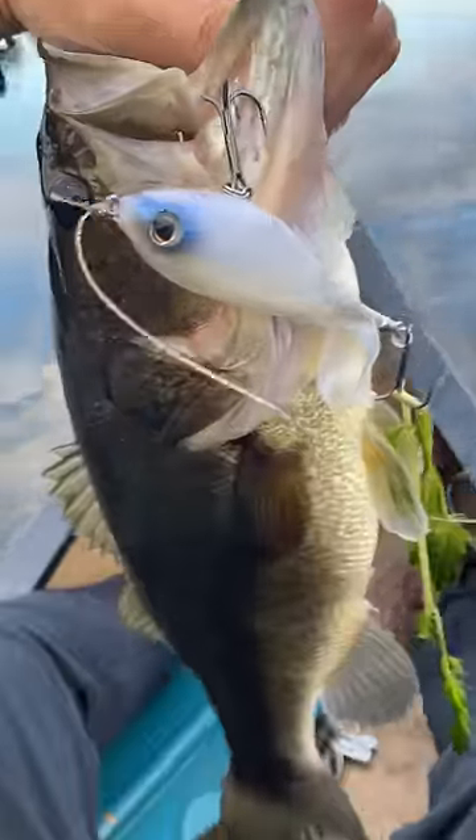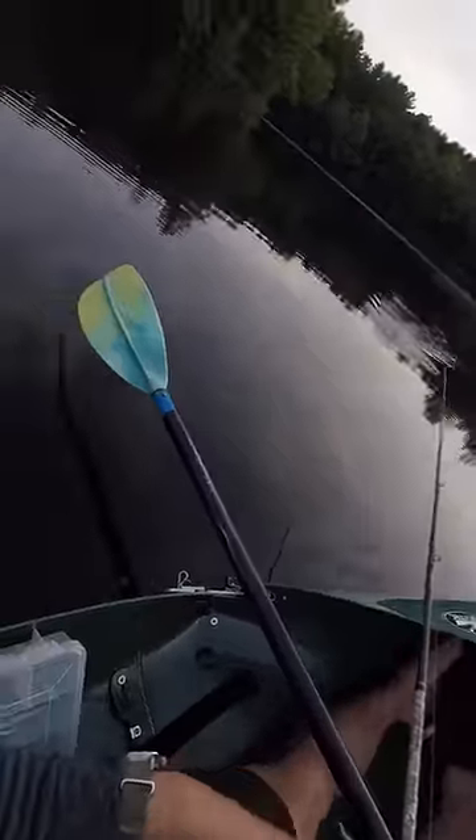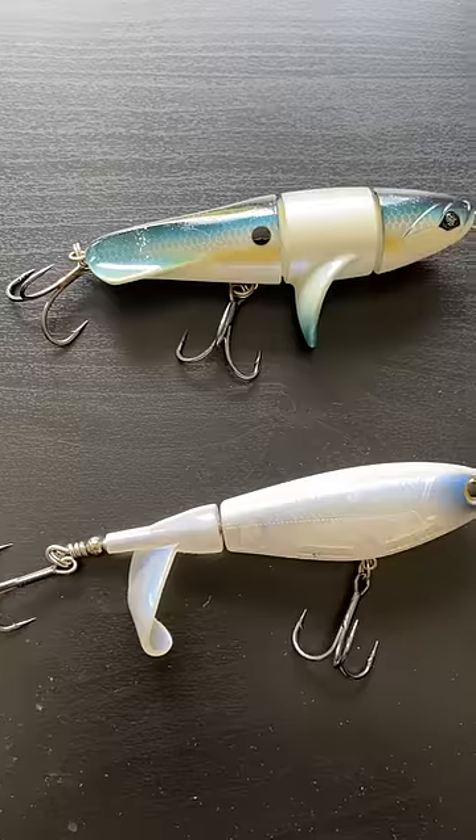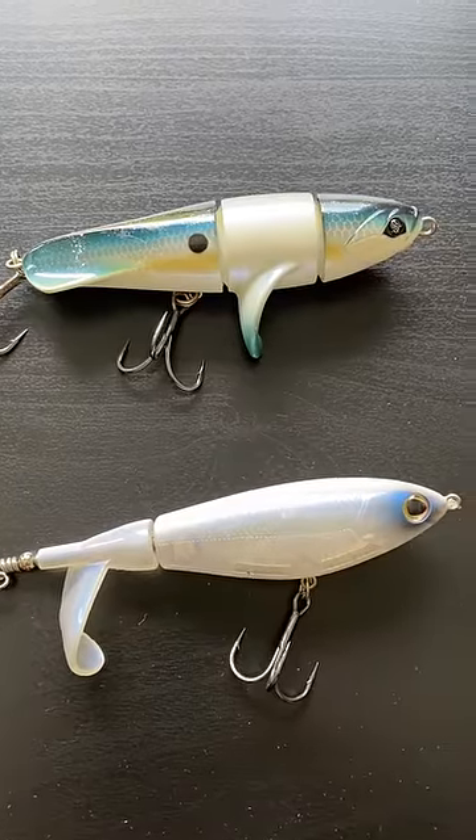Now hear me out. I love the Chapo and the Whopper Plopper and have caught tons of bass with them. I even probably use the Chapo more at this point just because I have such a positive association with the sound, but there's a key difference that makes the Revolver a better lure than the Chapo in my opinion.